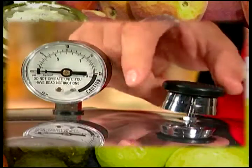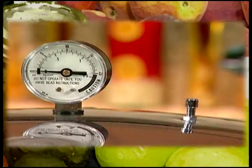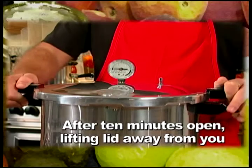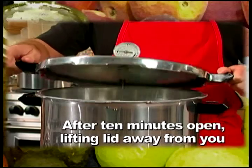After the canner is depressurized and has returned to 0 pounds pressure, remove the weight from the vent pipe or open the petcock. Wait 10 minutes. At the end of 10 minutes, unlock the canner lid and remove it carefully. Lift the lid away from you so that the steam does not burn your face.